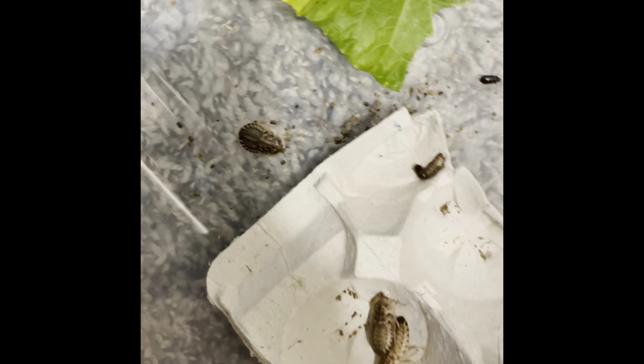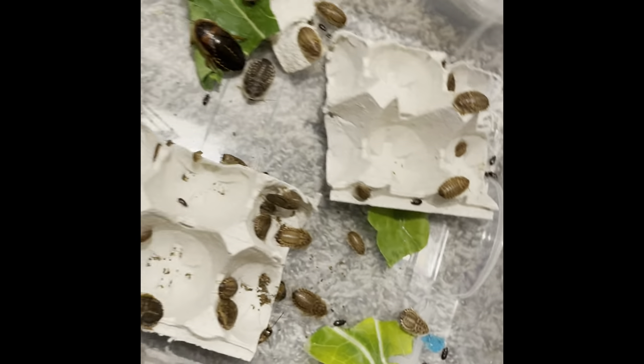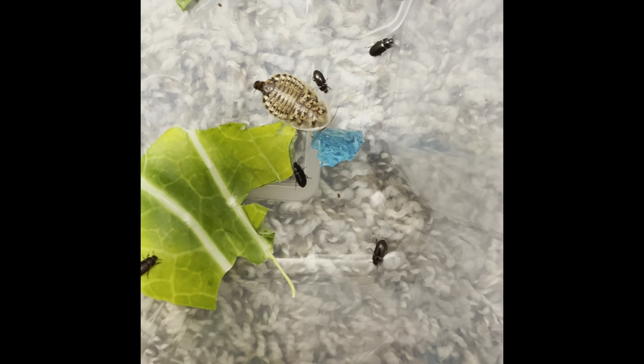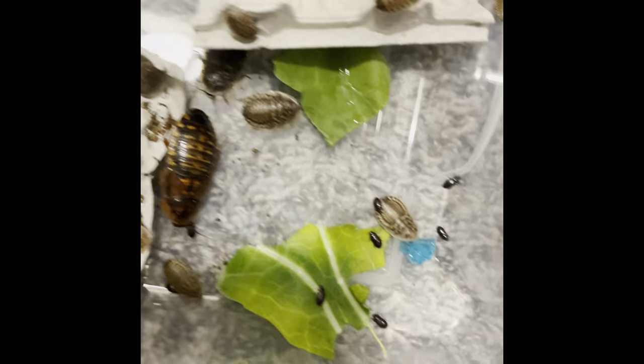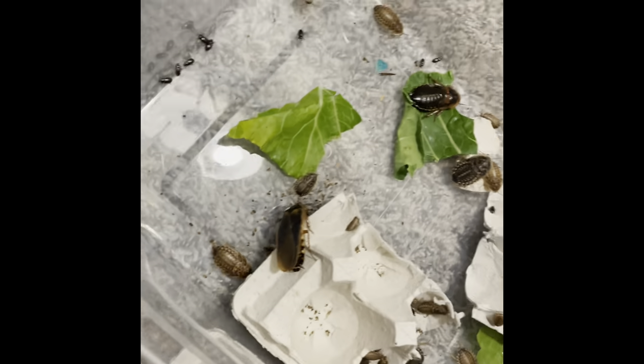So this is what it looks like — there's poop down there from the shipping. This is my little colony — they're eating the greens already. That one's a little thirsty so it's eating the cricket quencher. They're just eating and vibing — that's the daddy right there.